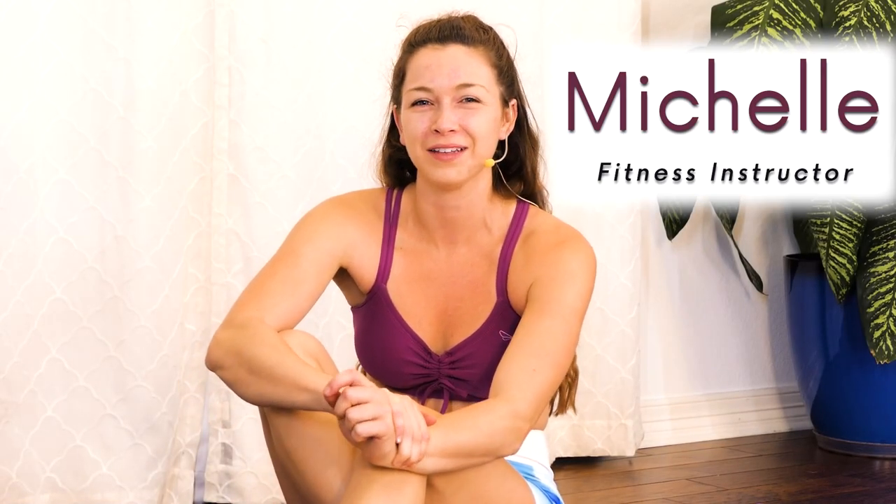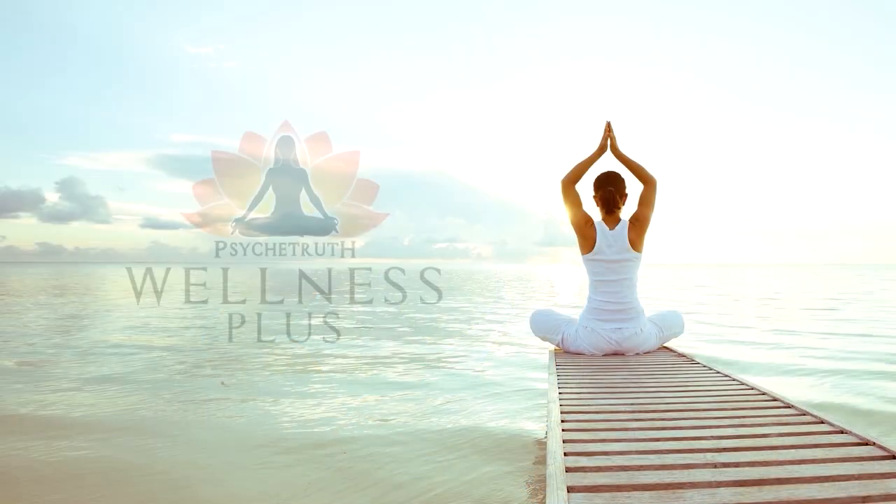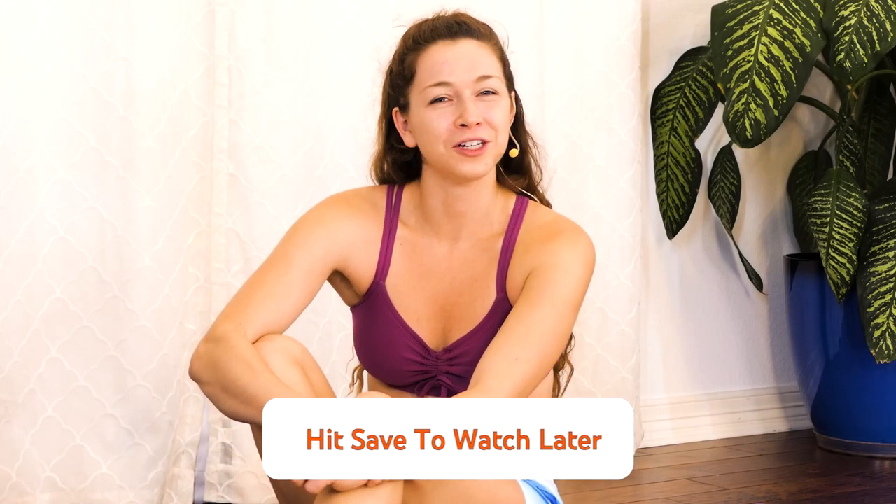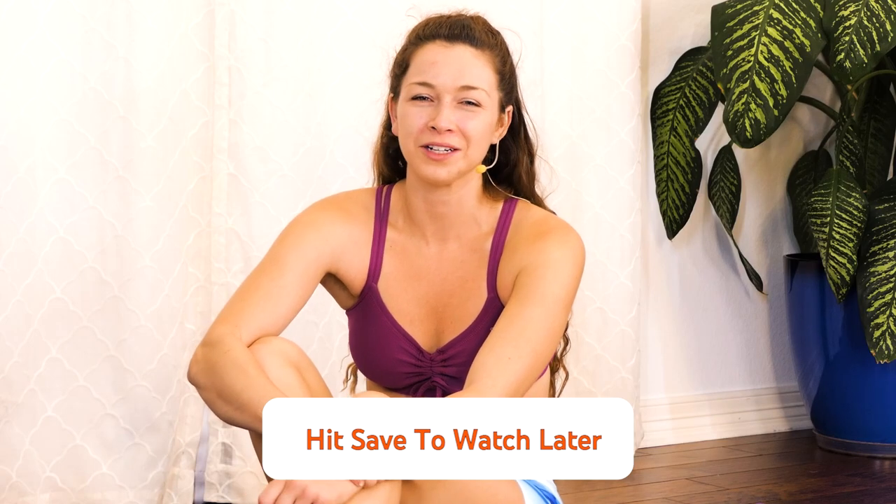Hi, I'm Michelle. Thanks for joining us today for part 3 of the 10-part HIIT for Strength and Weight Loss series. Today is our core strength day, so get ready because we're about to burn some calories. If you can't join us right now, make sure you save this workout to your watch later list. All right, let our core strength day begin.